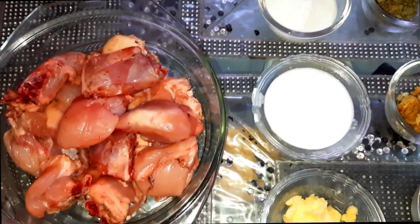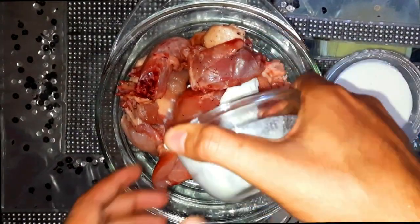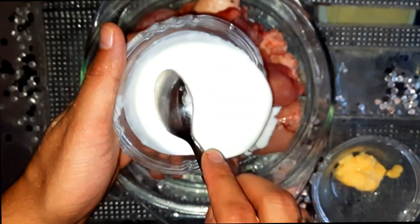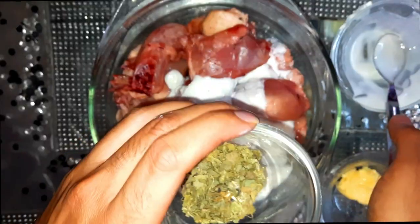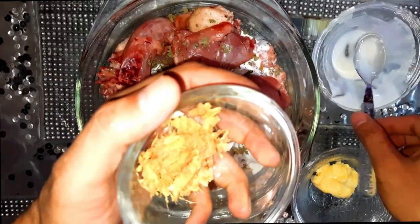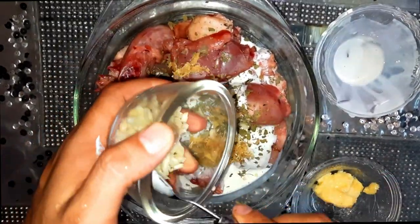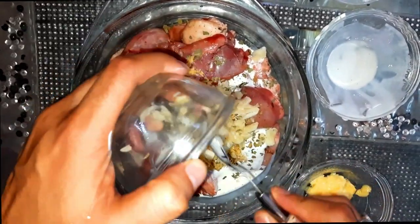Let's add all the ingredients. I have added curd, and we are adding Amul cream. This is kasturi methi. This is ginger and garlic paste that we have made.